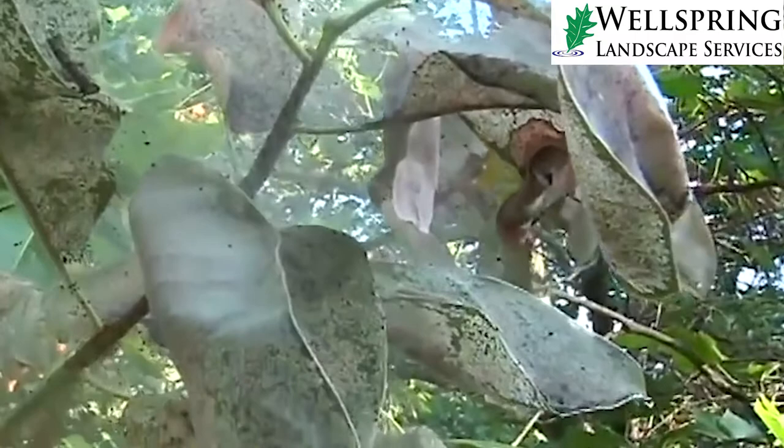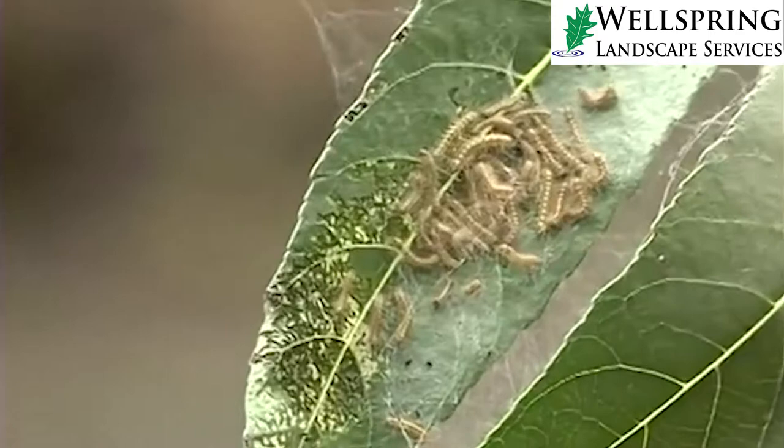They rarely will kill a tree, but they're certainly very unsightly. They're very gross, and they do create a lot of stress in the trees, so it is a good idea to try to get rid of them.